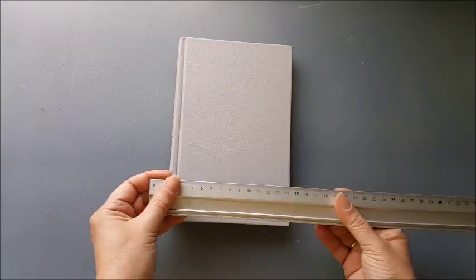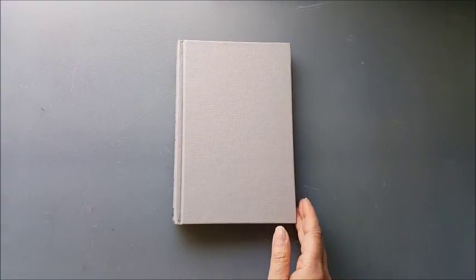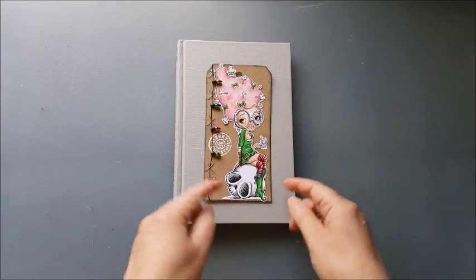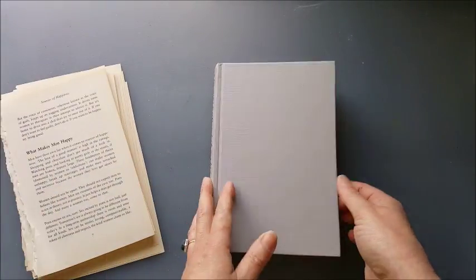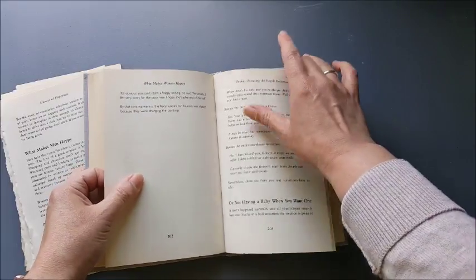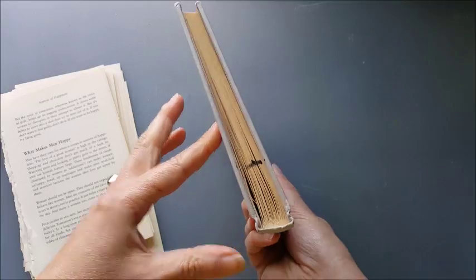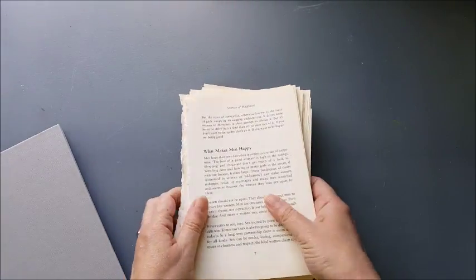I've got my hardback book here — this one cost me 99 pence from a charity shop. The size of it, just for reference, is 14 centimeters by 21, and that suits me fine because the average size of my tag is going to fit nicely on a page inside. As preparation, because we're going to be adding a lot of bulk by putting these tags in, I've taken out approximately every other page — just ripped out every other page to thin it down a little bit. I'm not going to throw these away; book pages always come in handy.